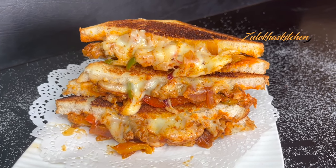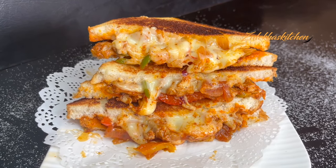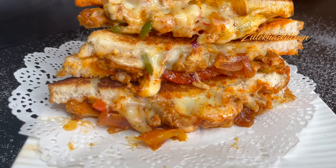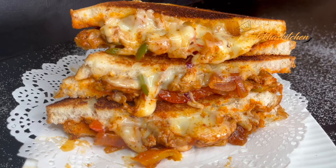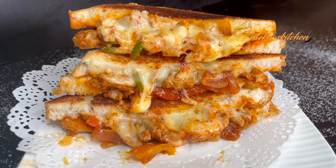Assalamualaikum. I'm Zuleika Arfa from Zuleika's Kitchen. Today we will make Chicken Fajita Sandwich with Cheese. It will be a delicious sandwich made at home. Let's start with extraordinary dishes from ordinary ingredients.